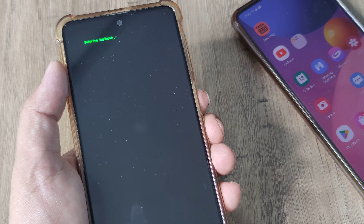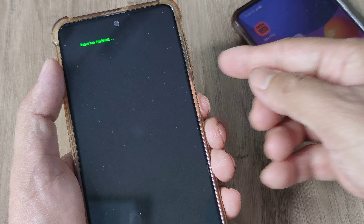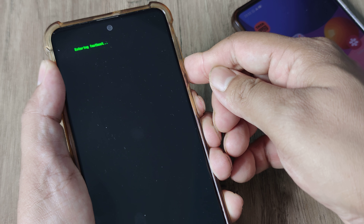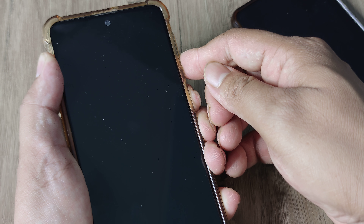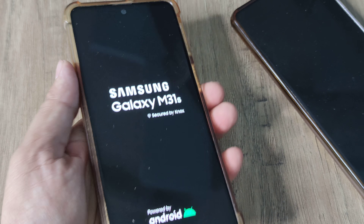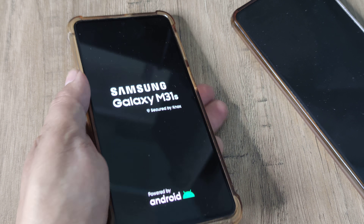To exit fast boot mode, it's pretty simple. Press the volume down and the power button together and hold on until you see the phone screen blank off and then the Samsung logo appears. Once you see the Samsung logo, release the buttons and the phone will shortly reboot normally.